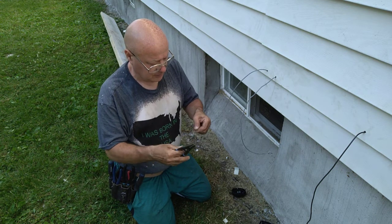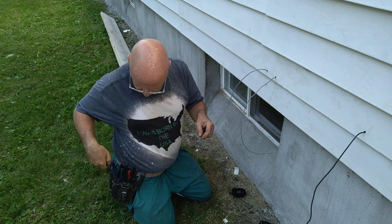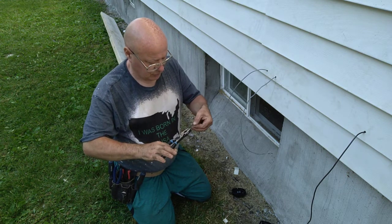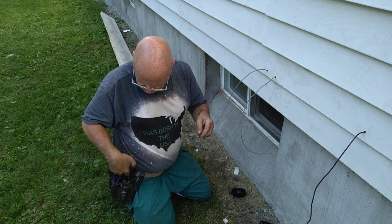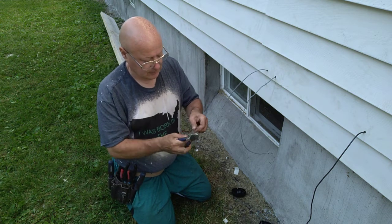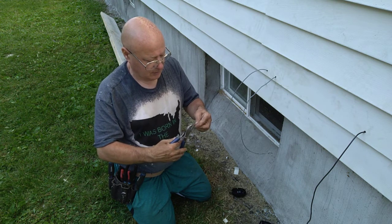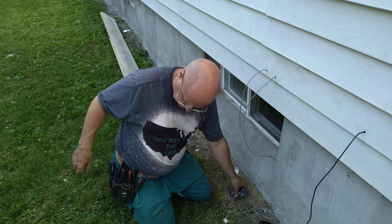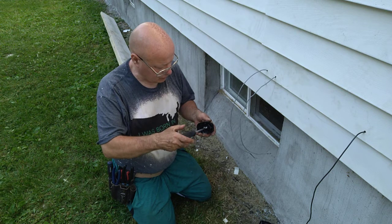I'm going to clip a little off here so they're not too long, then take my pliers to make sure everything's nice and straight so we get a nice wrap around the screws. Now this is not polarized, so we'll just open up a screw here.